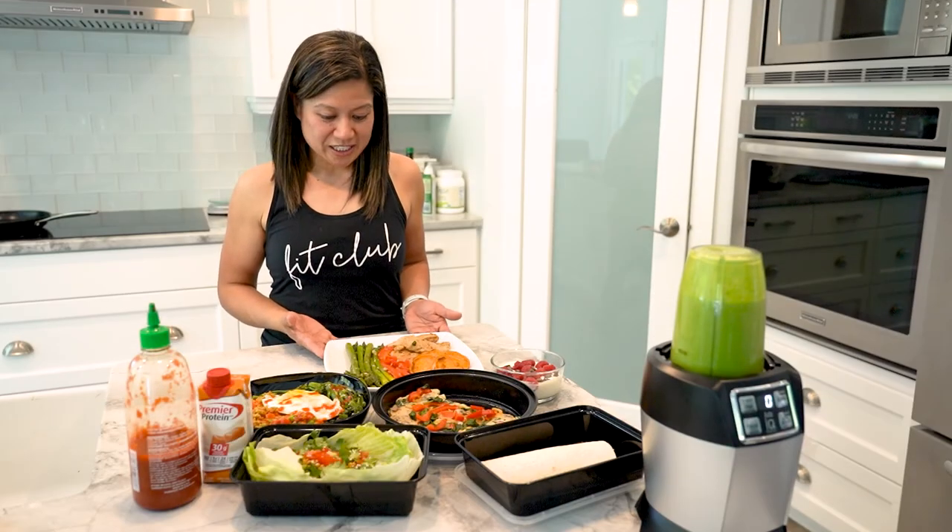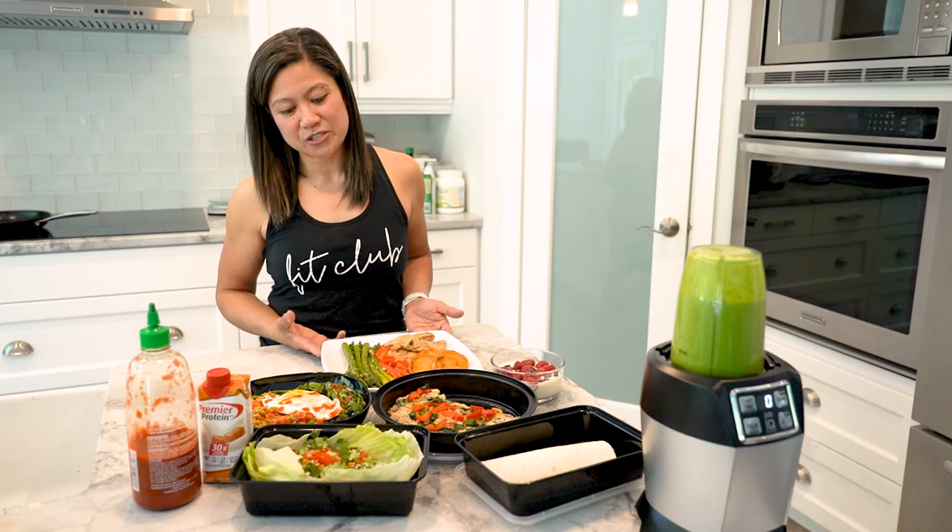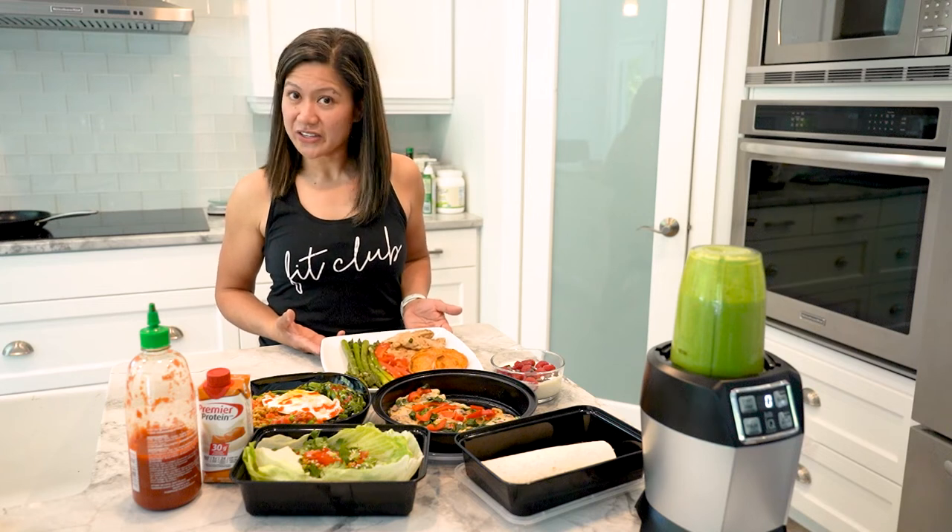So there you have it — this is my one day meal prep. Thank you Neri for inviting me to your nurse kitchen. Have a good day everyone.